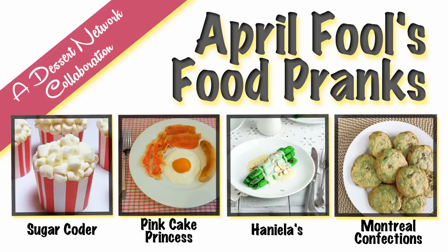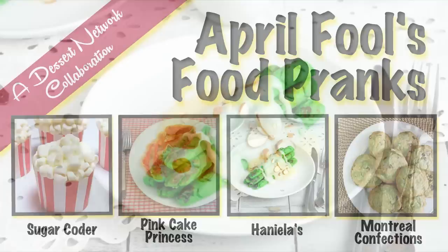And if you are a chocolate chip cookie lover, you can make moldy chocolate chip cookies — learn how to make these over at Montreal Confections. To view these videos and recipes, click on individual images and it will take you directly to that tutorial. Links are also posted down below in the description area.